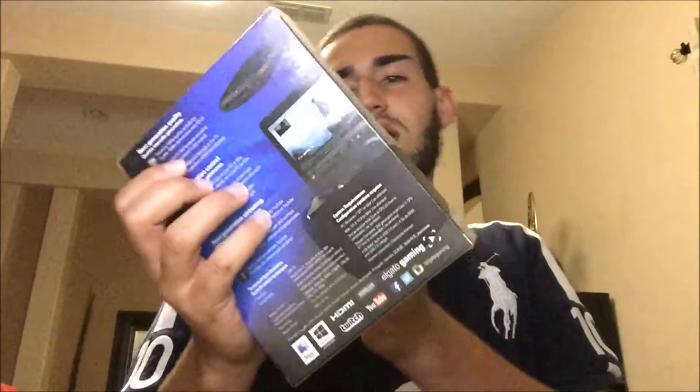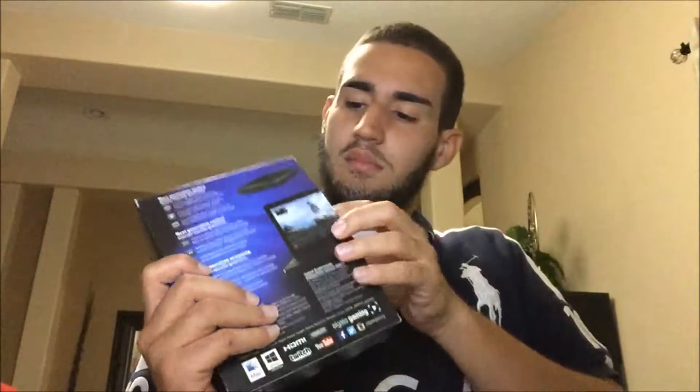All right, let's unwrap it. Refurbished item — I guess this was used before. But let's get straight into the unboxing, let's open this up.